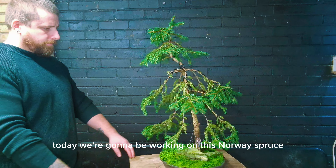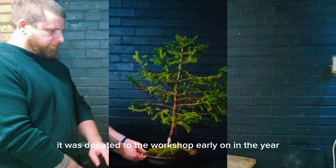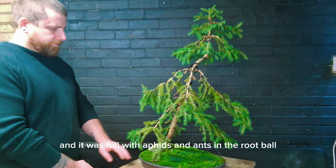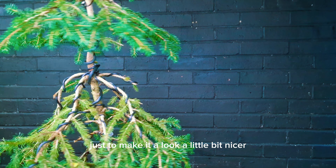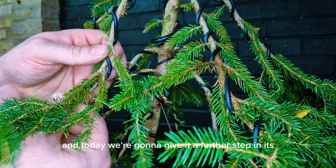Today we're going to be working on this Norway spruce. It was donated to the workshop early on in the year and it was filled with aphids and ants in the root ball. It had a full clean, then I put it in this training pot and we had a bit of a styling just to make it look a little bit nicer. It has since fully recovered and today we're going to give it a further step in its development.